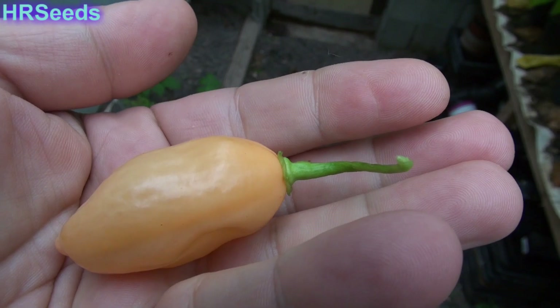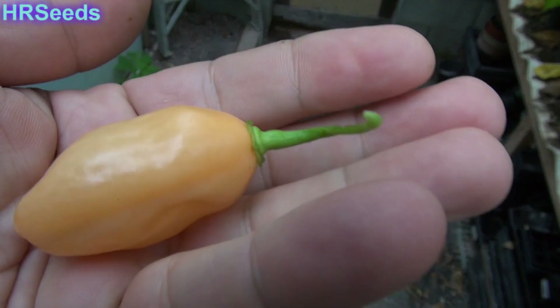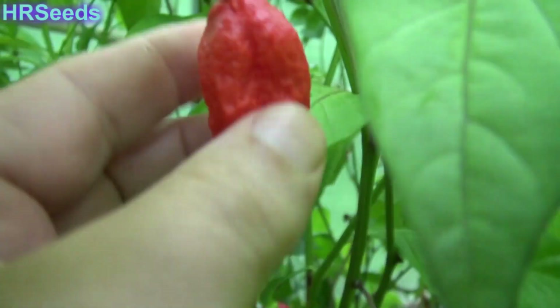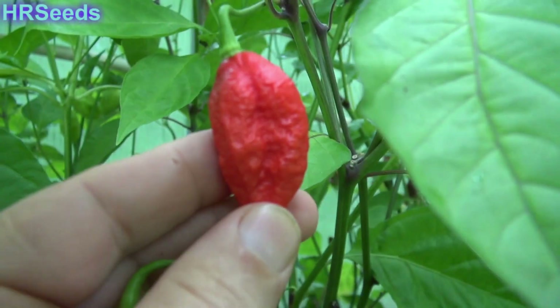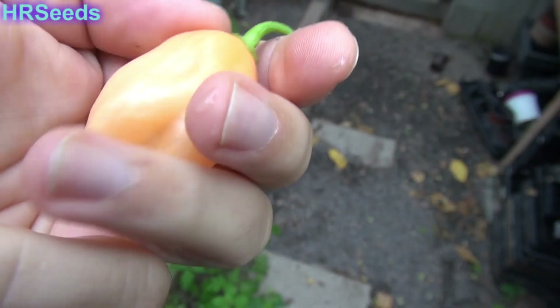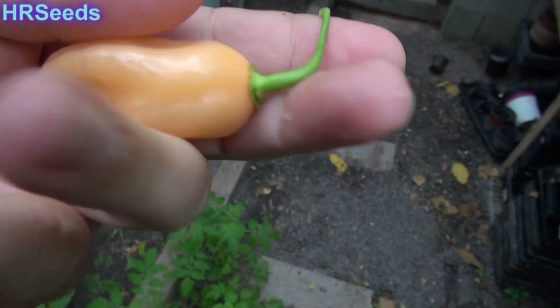We're going to find out if it's hotter than a Peach Habanero. I just did a pod review on the Peach Habanero, so if it's going to be hotter than that, then it probably is a Peach Bucciolokia. But as far as I'm concerned, unless the surface looks warty like that — because Bucciolokias are very warty — this is a very smooth skin, just like a Habanero to me. We're going to find out.